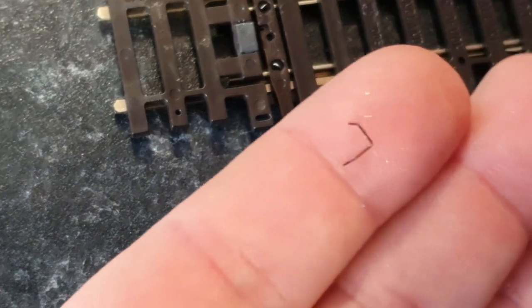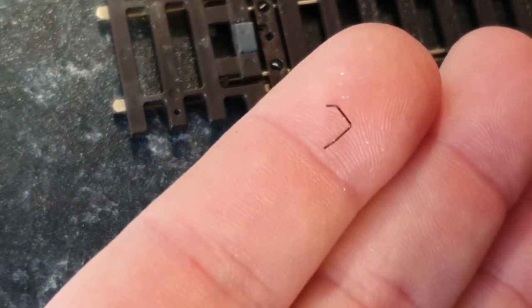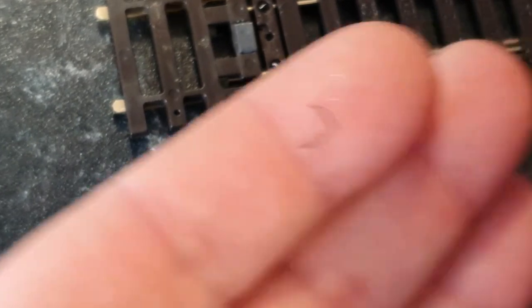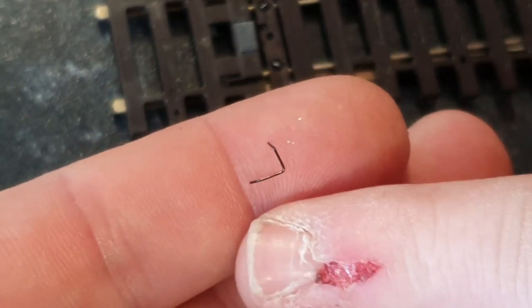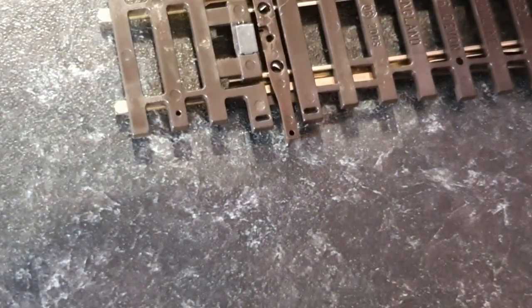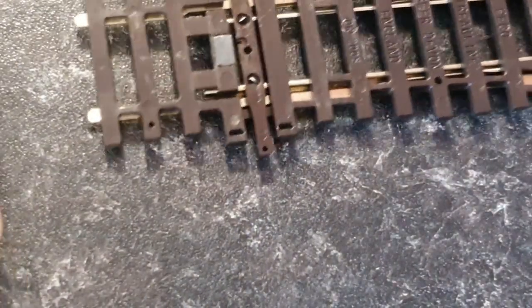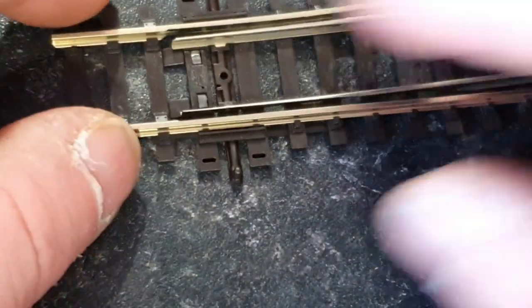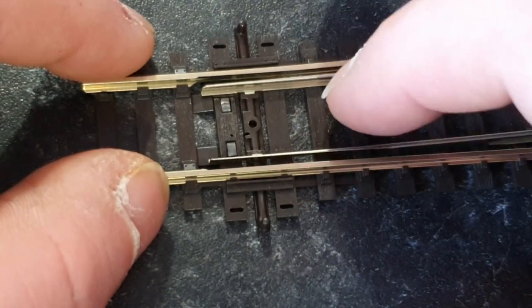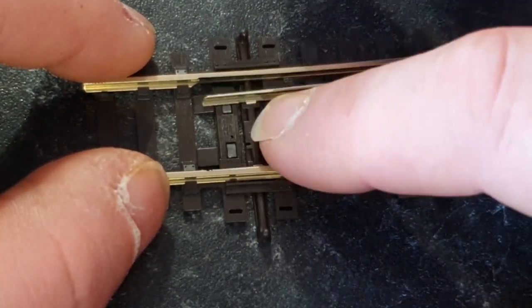And there you go - that is the little piece that we needed to remove. Very, very tiny. You can see it next to my baby finger - it is very very tiny. Apologies for the cut on my finger there, guys.